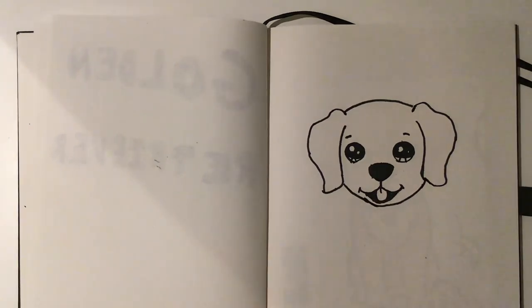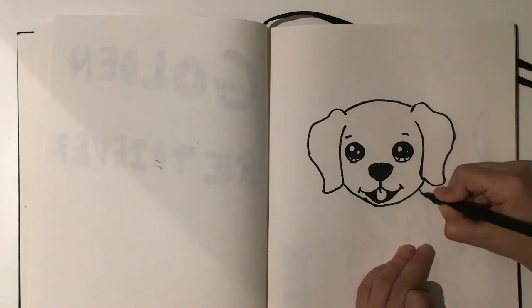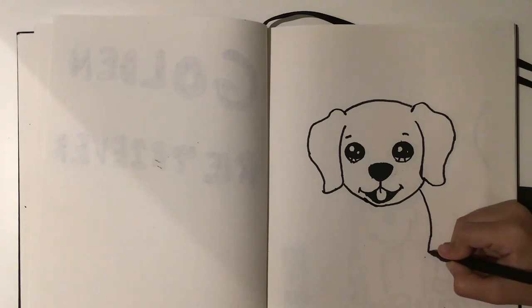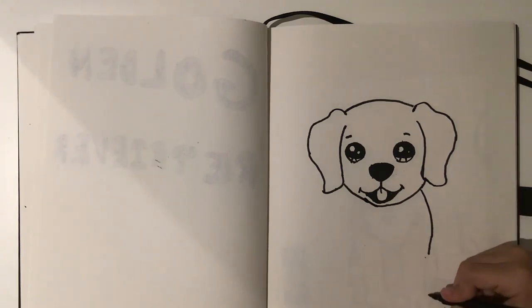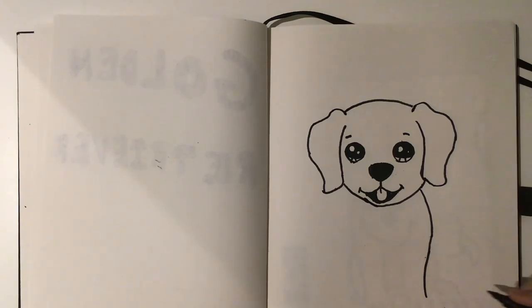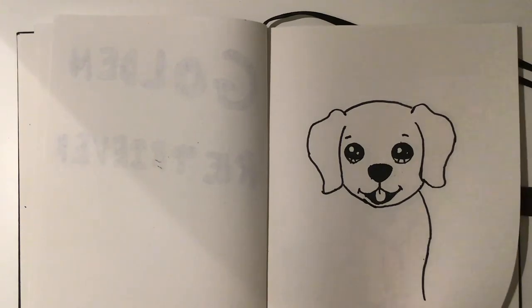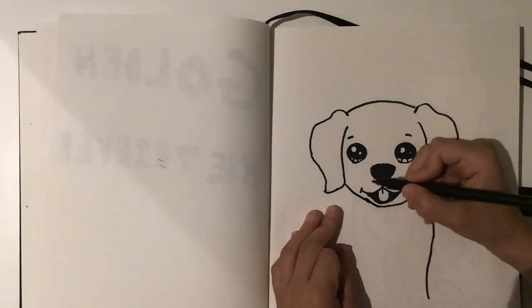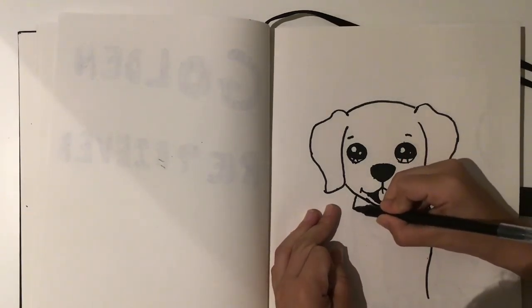There we go, and that's the head done. Now next we're going to be moving on to the body. You want to curve down a lot and then just go straight down just like that, and then do exactly the same on the other side.